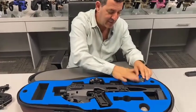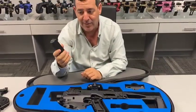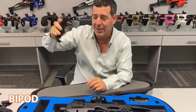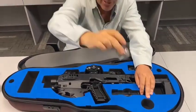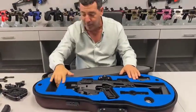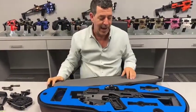We also have an option for our bipod — it doesn't fit all models, just the block model — so there's a little bipod slot over here. That's popular with guys who have block models. The case also comes with a desiccant pack to keep moisture out. There's also a little compartment here where you can put your glasses or eye protection.